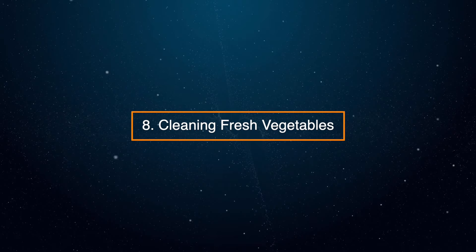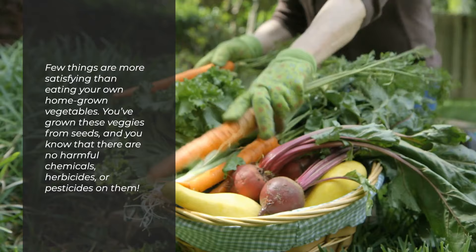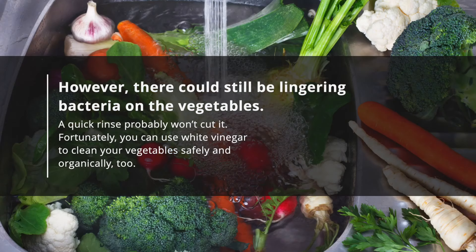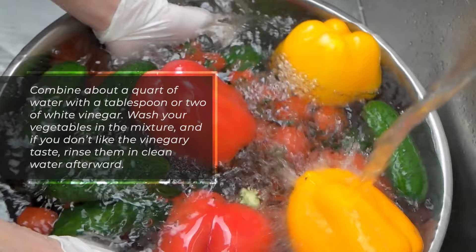8. Cleaning Fresh Vegetables. Few things are more satisfying than eating your own homegrown vegetables. You've grown these veggies from seeds, and you know that there are no harmful chemicals, herbicides, or pesticides on them. However, there could still be lingering bacteria on the vegetables — a quick rinse probably won't cut it. Fortunately, you can use white vinegar to clean your vegetables safely and organically. Combine about a quart of water with a tablespoon or two of white vinegar. Wash your vegetables in the mixture, and if you don't like the vinegary taste, rinse them in clean water afterward.